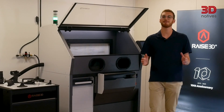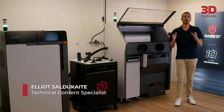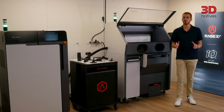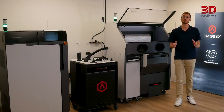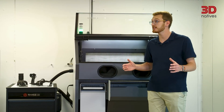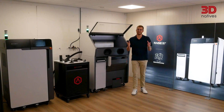RAISE 3D just launched its very first SLS 3D printer, the RMS220. Unlike most of its competitors, it packs a powerful 75W fiber laser and even includes an integrated nitrogen generator — features you only see on much more expensive machines. On paper, that could make it one of the most productive SLS systems in its class. But does it really deliver? Let's find out.